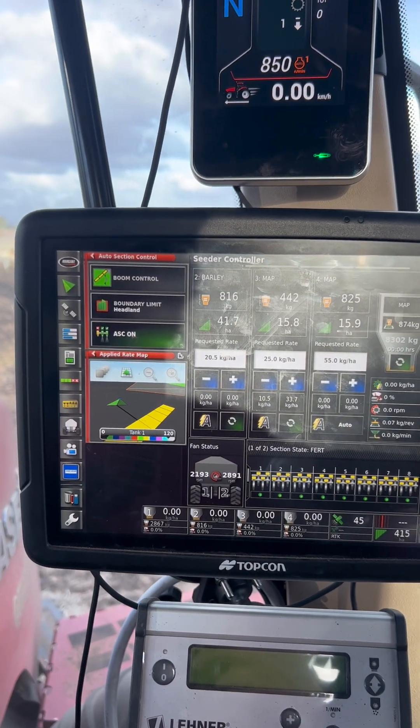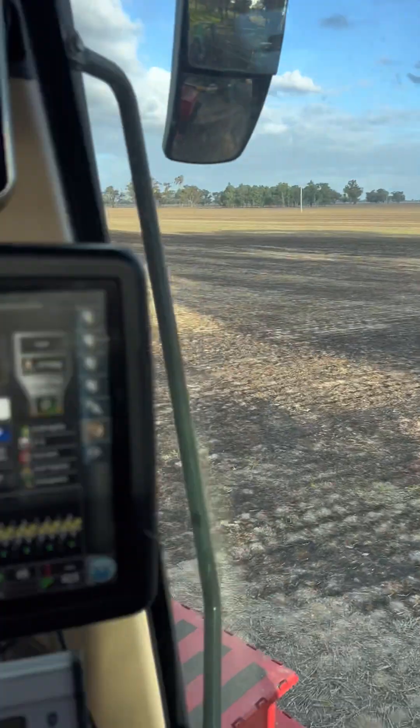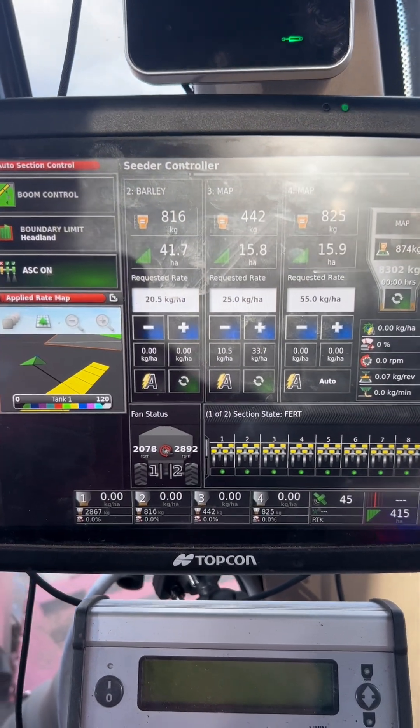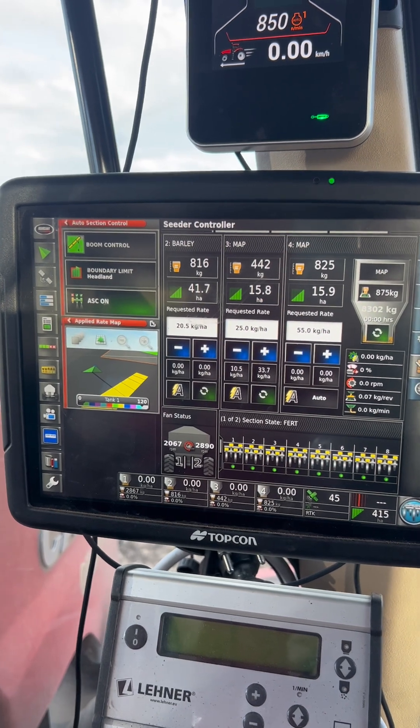This is Dynamic Calibration for the Borgo 9000 series air carts. This is why I use the Dyna-Cal to make adjustments to calibration on the fly without having to stop and recalibrate.